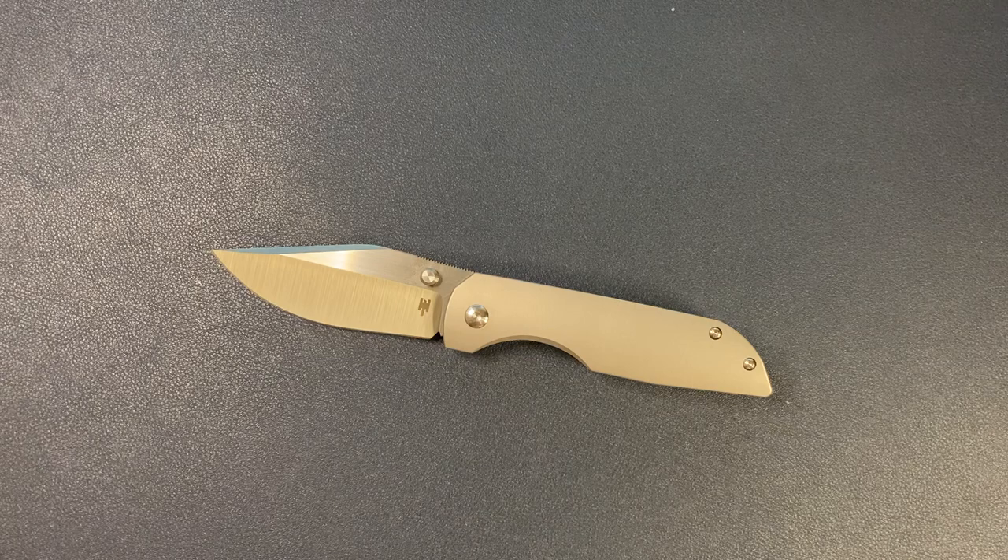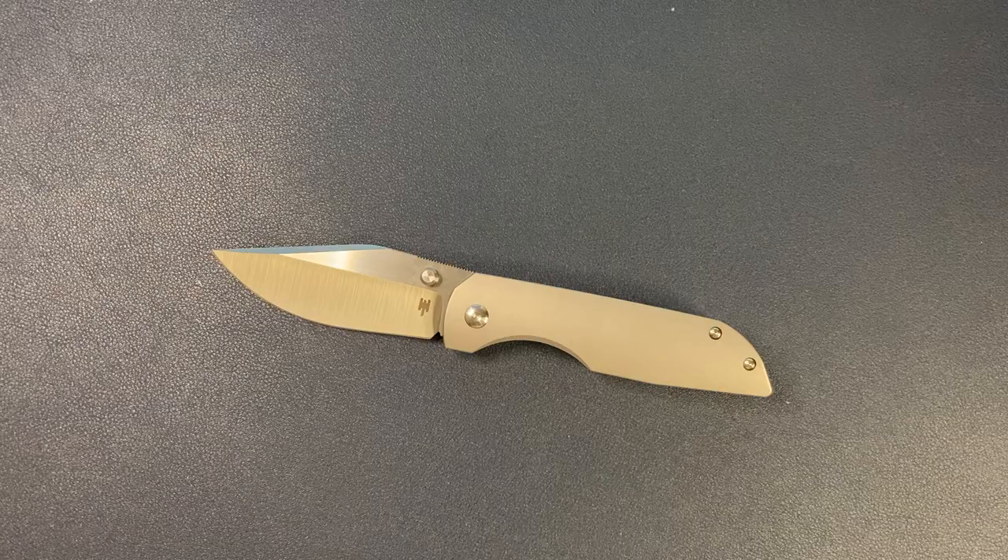Thank you guys so much for watching. This has been Knife Standards. I'll catch you later.